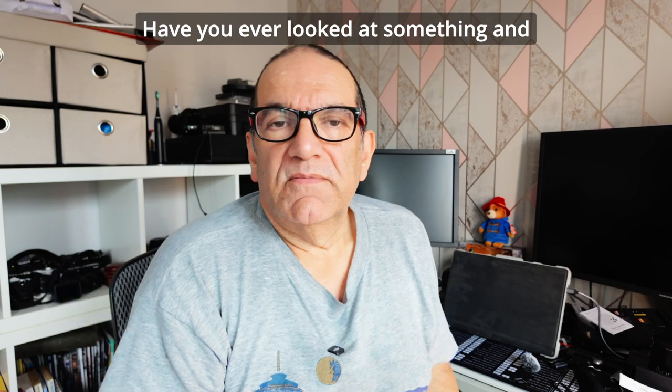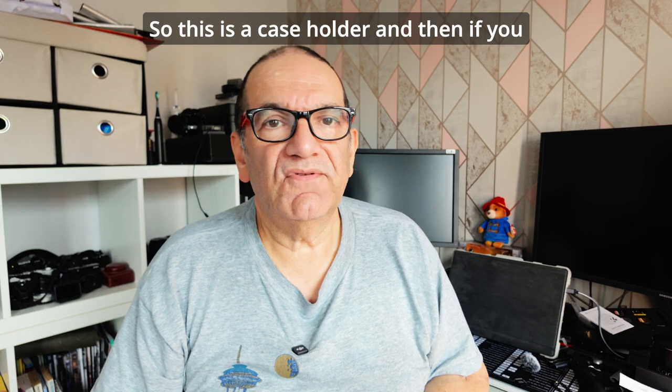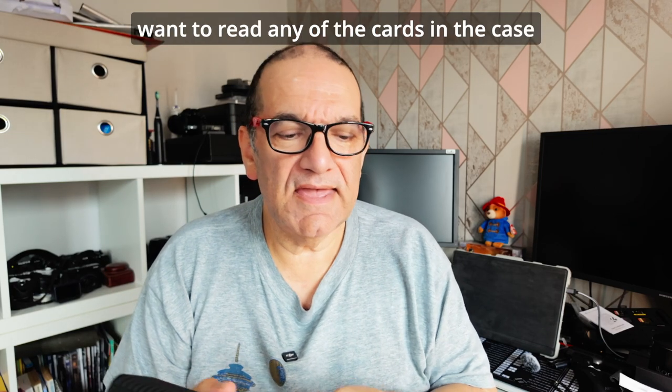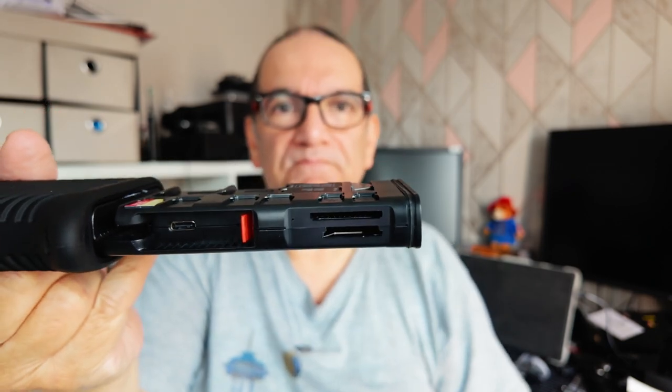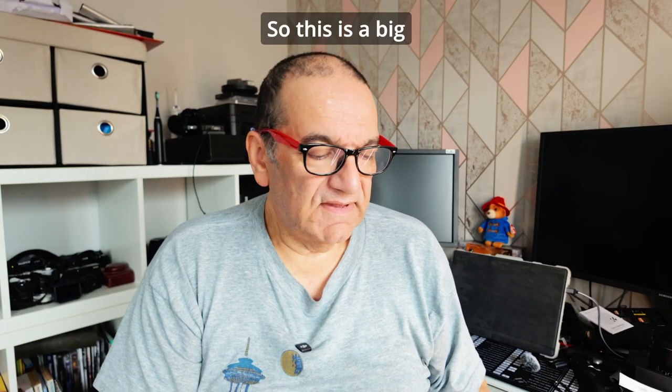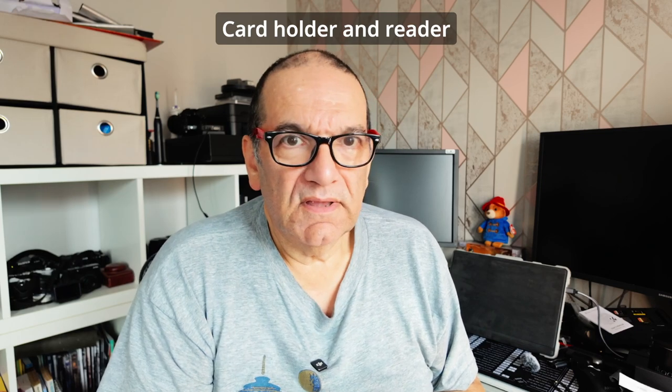Have you ever looked at something and then realised how stupid you are? So this is a case holder - and if you want to read any of the cards in the case, you take them out and put them in the reader slot here. So this is a big card holder and reader.